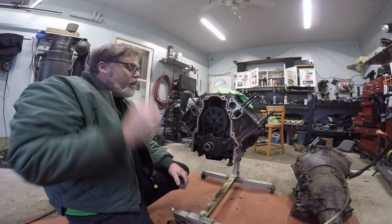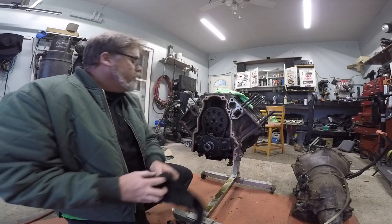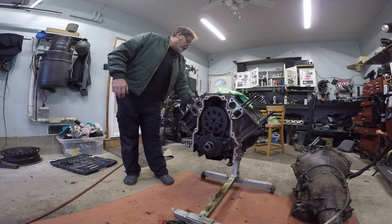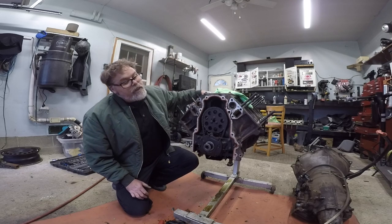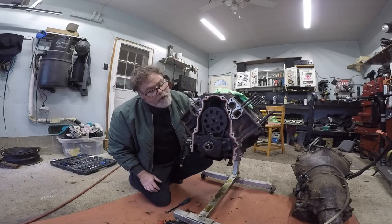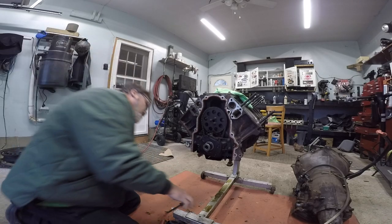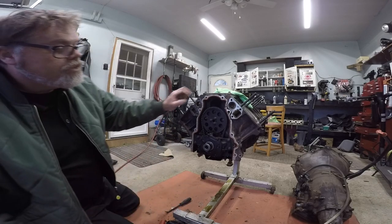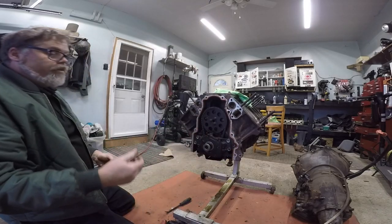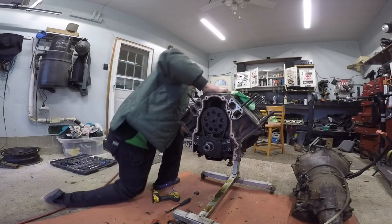We'll see if we can't line up the timing marks here, which should be right here. There's one and the other one should be somewhere. Let's see if we can't turn this thing over somehow - I think there's still the flywheel on, so give this a turn. It's going to be a really slow process here but hey, can't rush everything. Oh freaking turn the flywheel, no problem. So that little dot we want to face the bottom - right on the mark. Now that's done we can take off the oil pump - if I'm not mistaken it has another bolt over there somewhere. One, two, three, four.